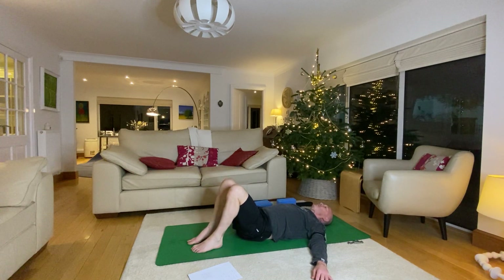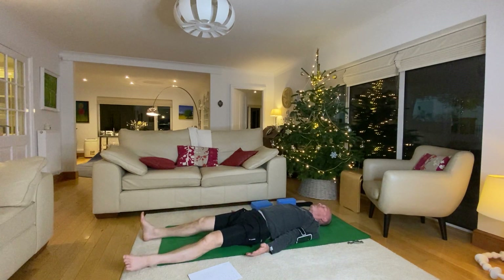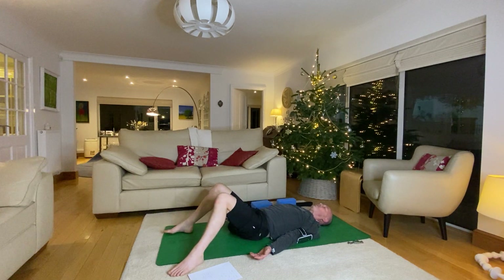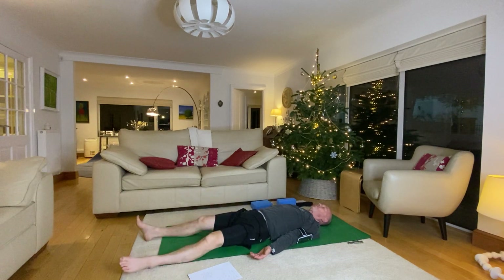Nice and slowly straighten your legs, come into final relaxation — savasana. Arms down by your sides, tuck your chin in, palms facing up, rotating your shoulders externally. Allow your feet to flop out to the sides, make sure your low back is nicely relaxed — contacting with the floor or just gently arched depending on the shape of your body. You can always squeeze your core and press your low back into the floor for a couple of moments then relax it. If it's too much of a bend, just bend your knees.